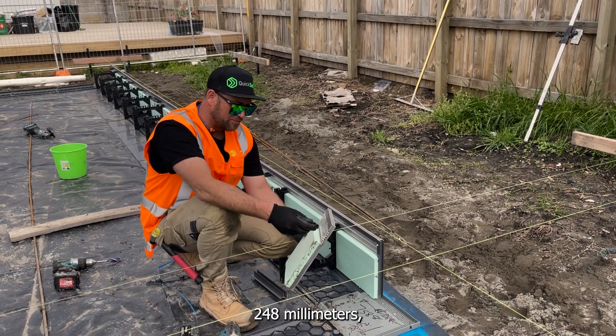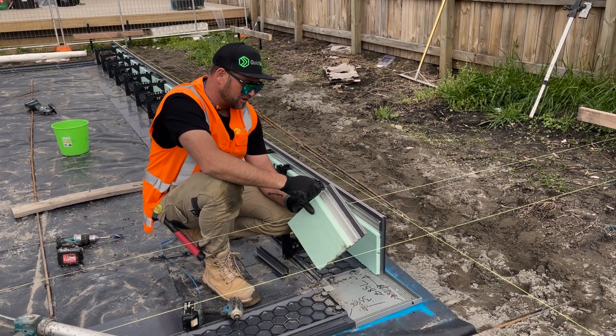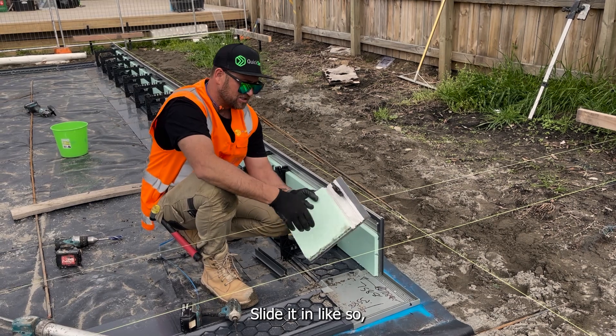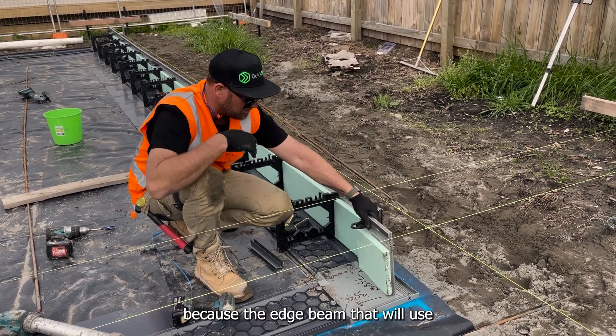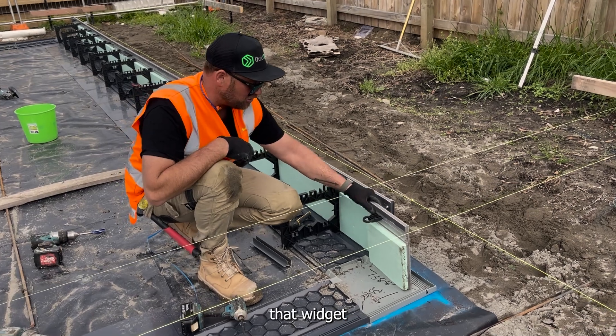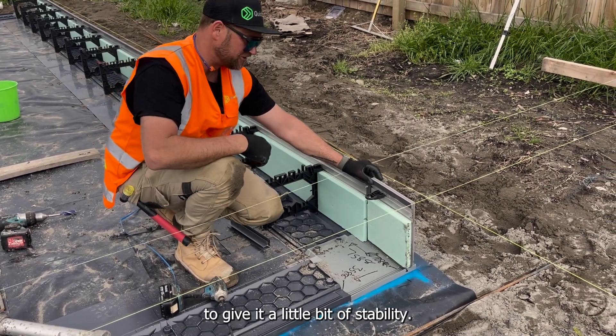So we've got our little piece, 248mm. We're going to take a widget — a spare widget you'll have — slide it in like so. It doesn't need a stirrup; obviously it won't work with a stirrup because of the edge beam. But we'll use that widget on that side of the joint to attach back to the mesh to give it a little bit of stability.